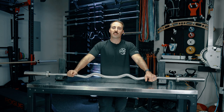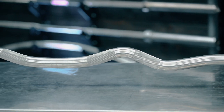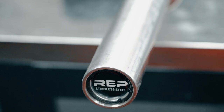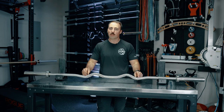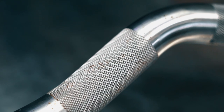Hey guys, this is Coop from Garage Room Reviews and today we are discussing the rackable curl bar from Rep Fitness. I have in front of me Rep Fitness's rackable curl bar, and the most expensive, over-the-top option that's available is stainless steel.